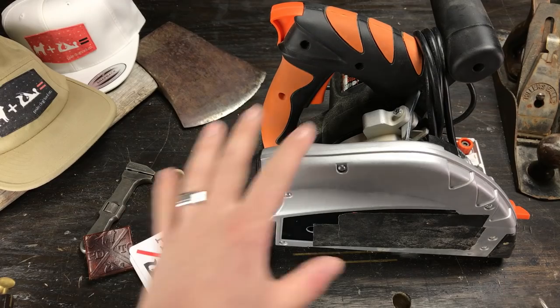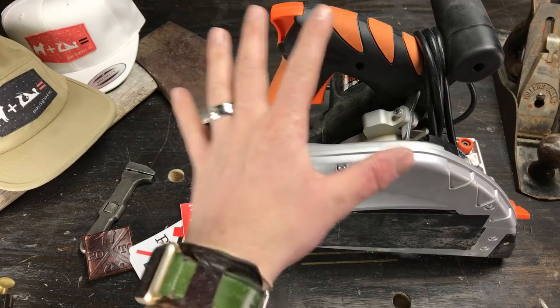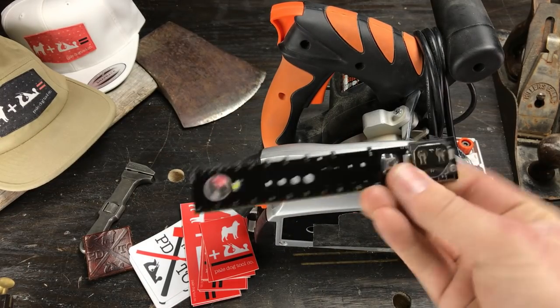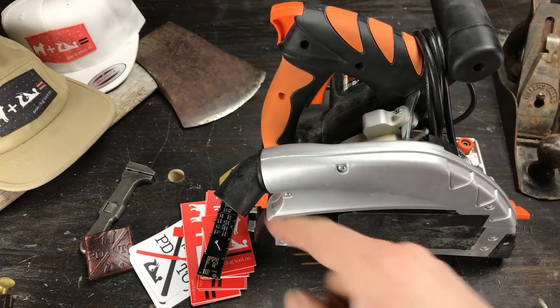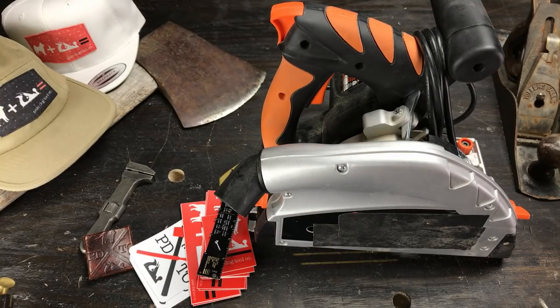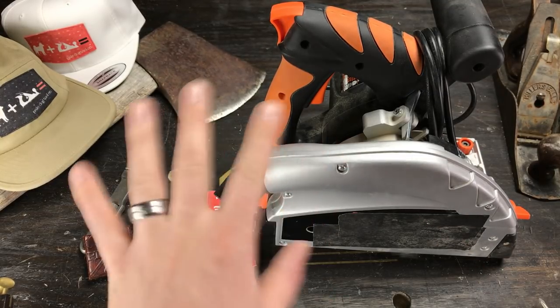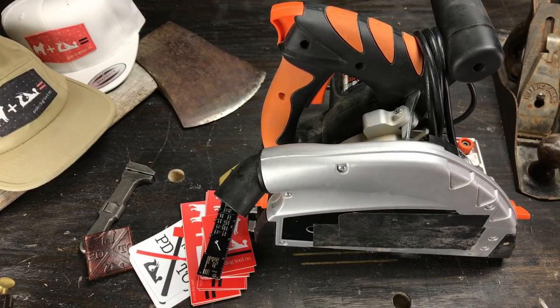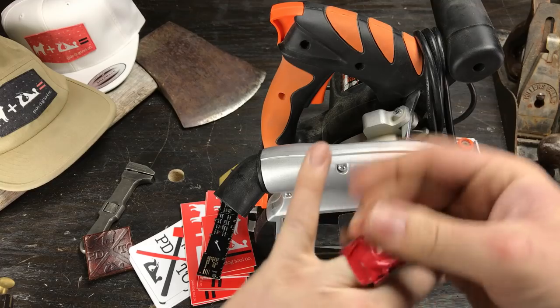I realize with the hands and the angle of the table and talking about power tools, what this looks like. Let me tell you something — that guy does not have a monopoly on tabletop hand talking. That's better.